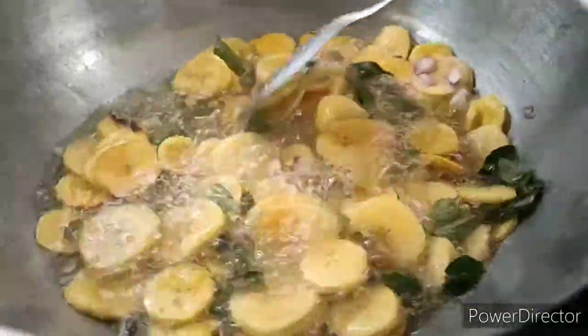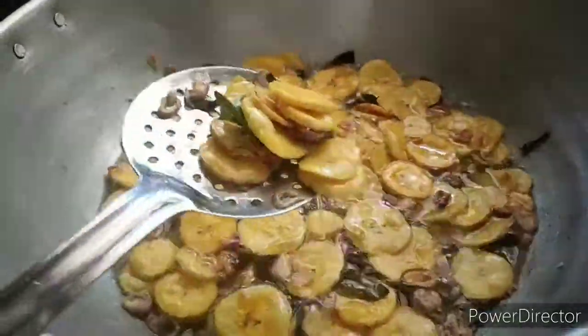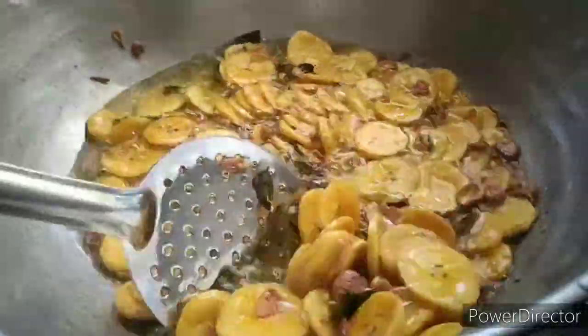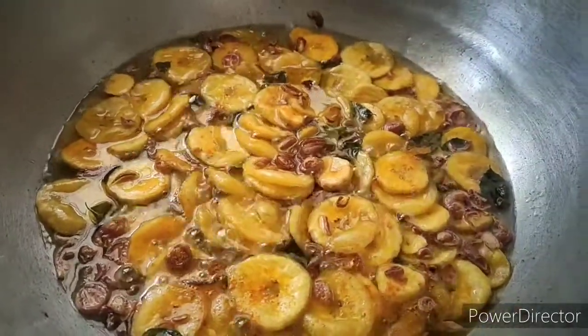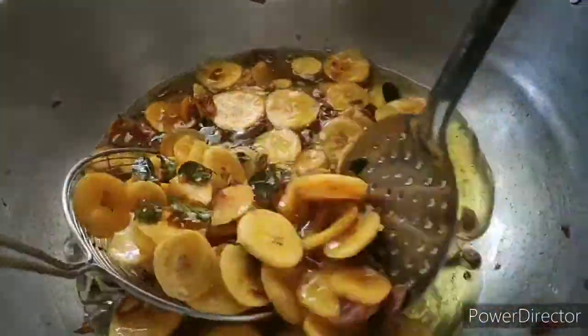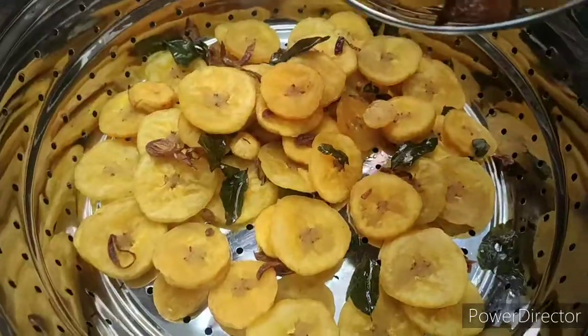We will put it in the pot and make the taste like this. We will put the brown color in the pot and use the heat. Then we will put the pot on and cook.